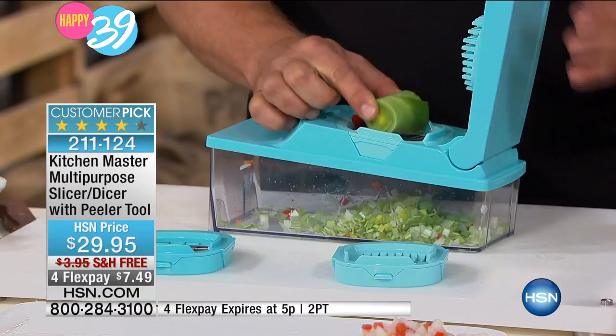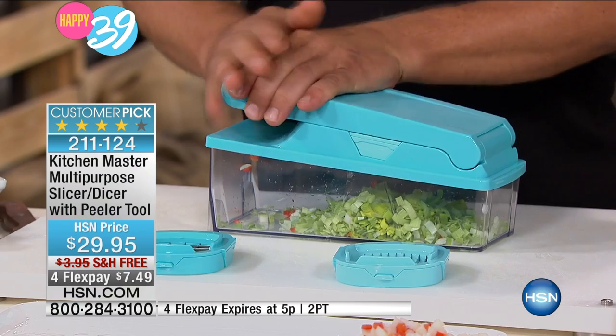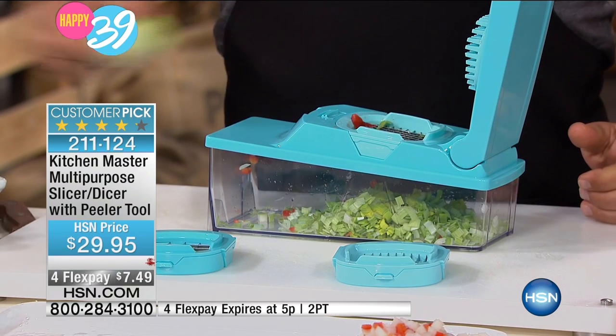Four Flex Pays, any major credit card, PayPal — you're good. You can get this home for $7.49, and it will completely transform how you cook in the kitchen. All of a sudden, the stuff you hate to do becomes so easy.